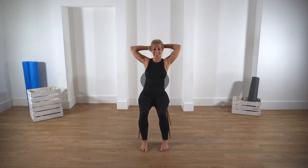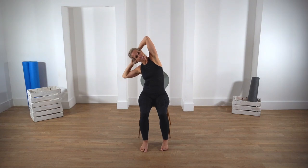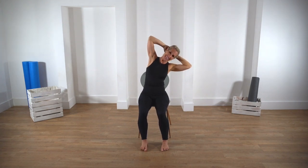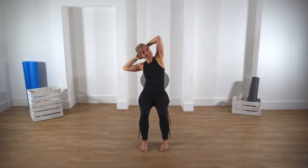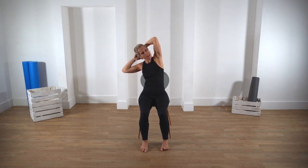A little side bend, going side to side, opening up through the chest, activating through the obliques — the muscles through the waist. We'll do it one more time each side. Try not to let the top elbow collapse forwards, keep the elbows back. Last one here, coming over, not collapsing, taking your time, controlling the moves. Then slowly come back to center, reach those arms up towards the ceiling, and open the hands.